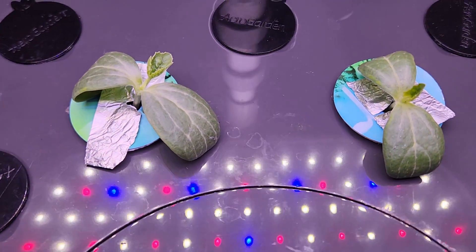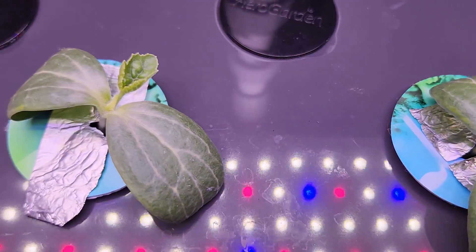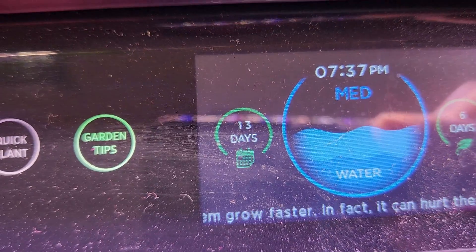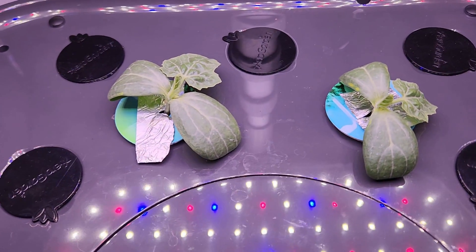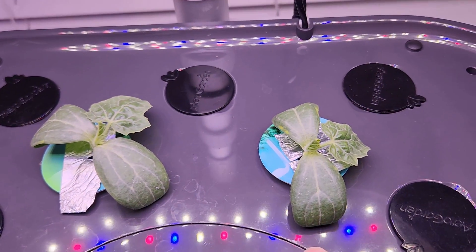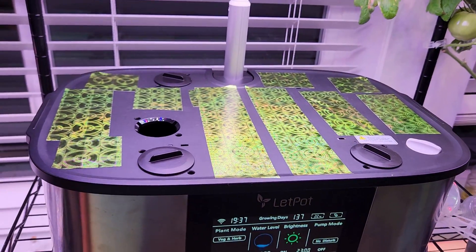It's day 11. Both seedlings are coming excellent and they started developing real leaves — that's very exciting. By day 13 both seedlings are still coming excellent. I was so desperate to save this seedling that I made my 21-pot hydroponic system ready.